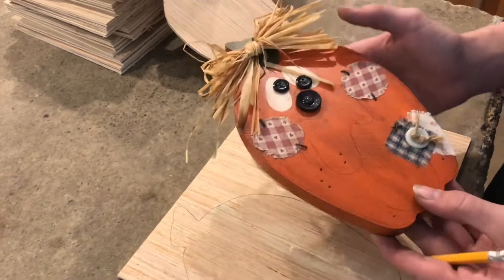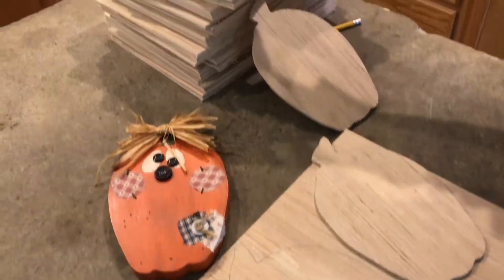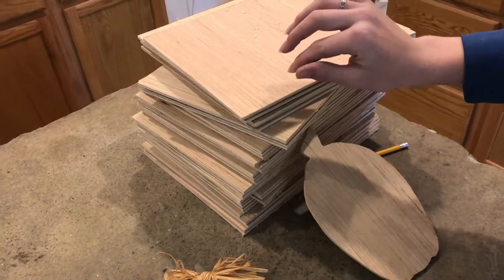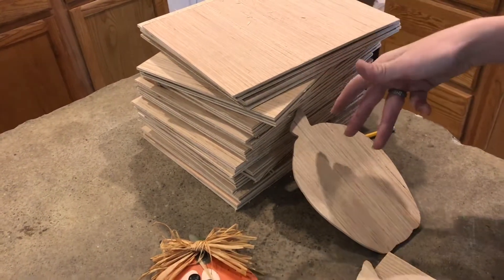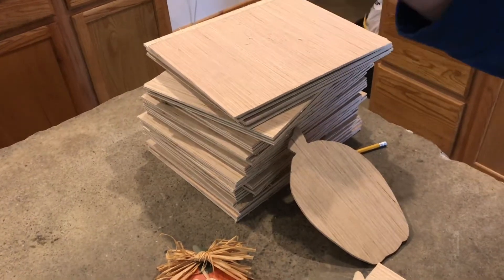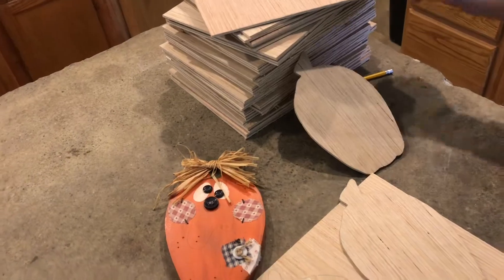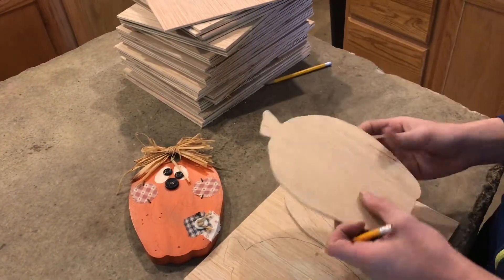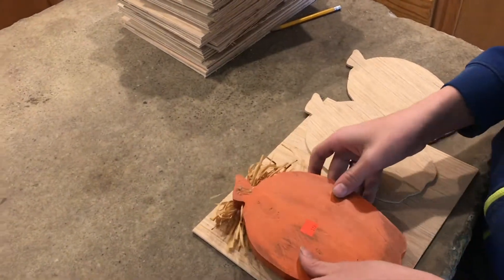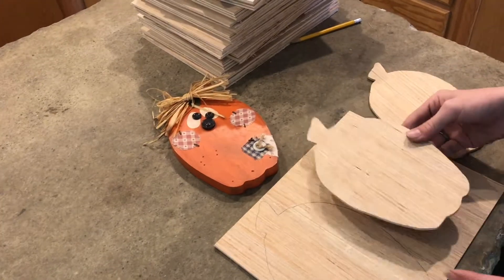I'm trying to make a reproduction of this pumpkin here for a craft. I went to Lowe's or Home Depot and got this 3/16 plywood — they have a saw there and can do free cuts. You can't get it into pieces this small, but I was able to have them cut it into four long strips. Then we have a radial arm saw here at home and my grandpa cut these out. I just went on the band saw and traced this shape out onto the wood.